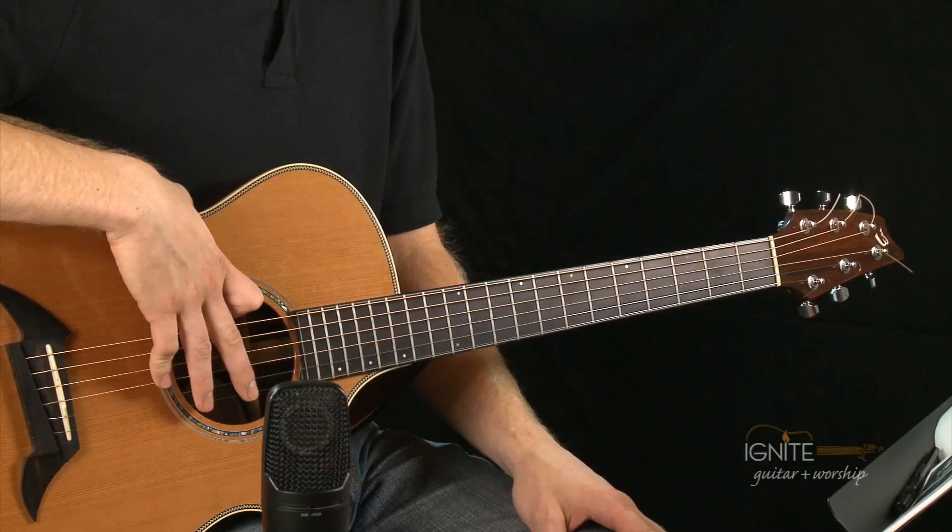The first thing we need to know with getting our strings in tune is the pitch — how high or how low the sound is. There's going to be a string-your-guitar session at the end of the DVD series. There will be 8 weeks of lessons, and then a week 9 lesson on how to string your guitar. If you want a more thorough explanation and want to watch someone multiple times, you can do that at week 9.